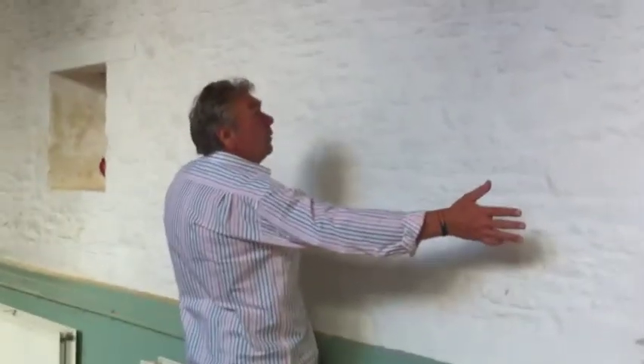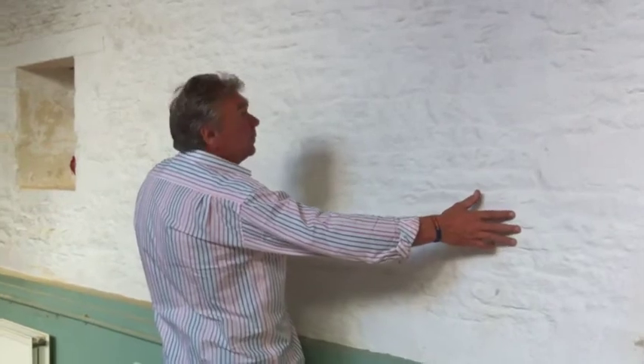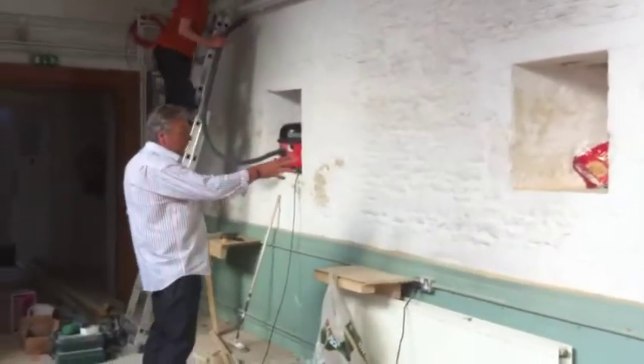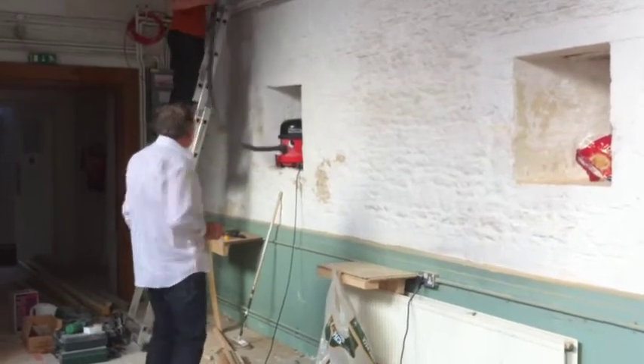We're going to put one panel here, which is about 2 metres by 1.7. Another panel here, which is about 1.8 by 1.7.